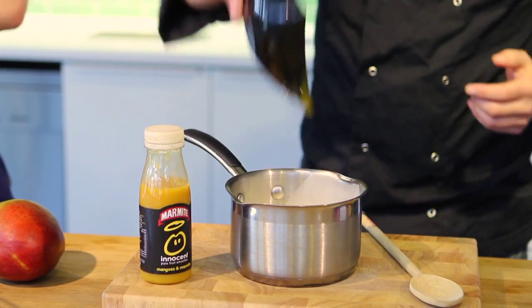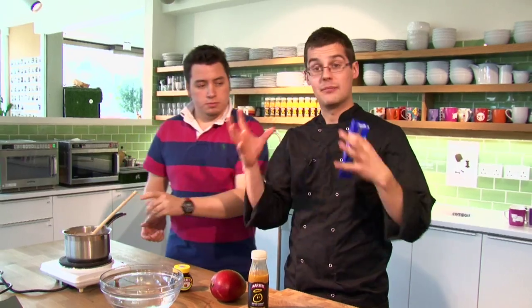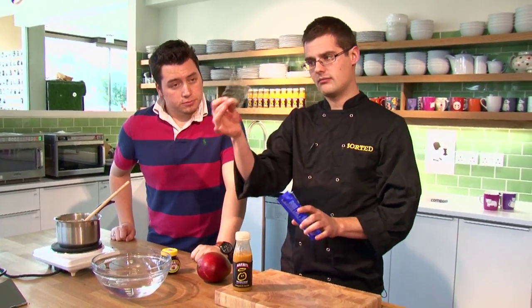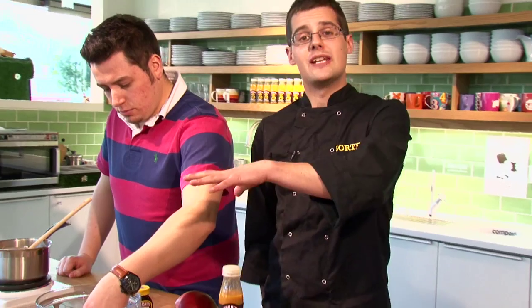We'll put that onto the heat and just bring it up to a gentle bubble, and then we get our setting agent. This is leaf gelatine and this is what's going to make the cream set - it's like a cream jelly, basically. They come in sheets like that. Just submerge three of those into cold water; they need about a minute or two to swell up and absorb all that water so they'll dissolve a lot easier.